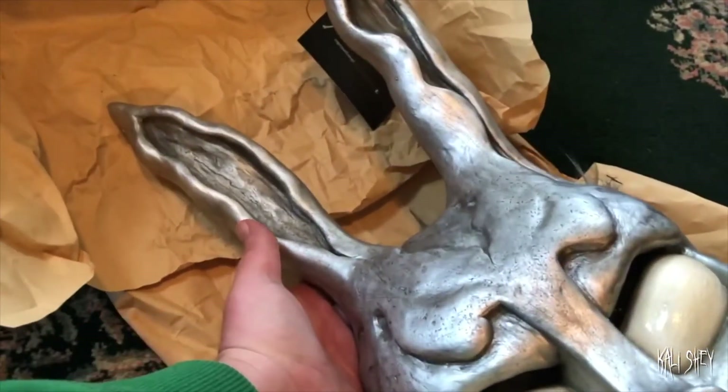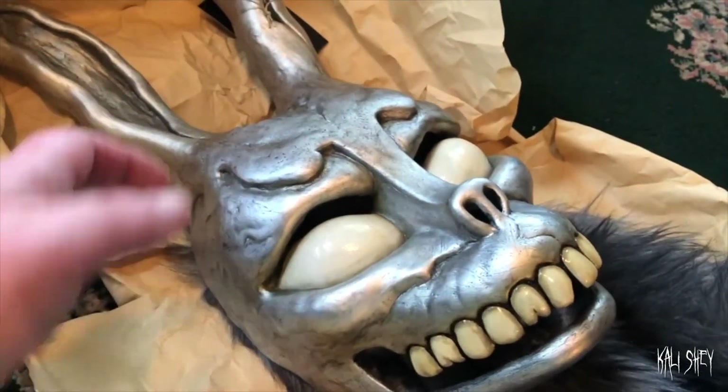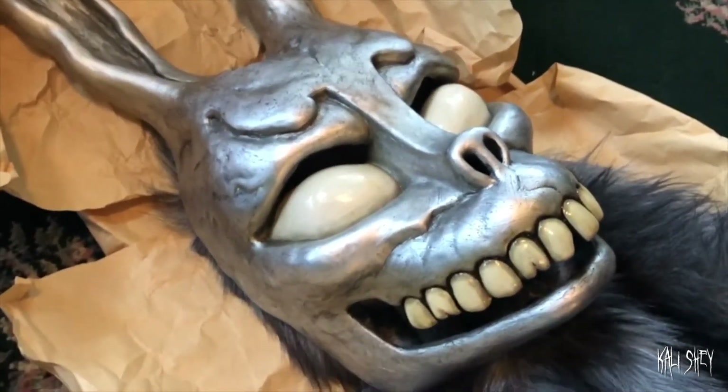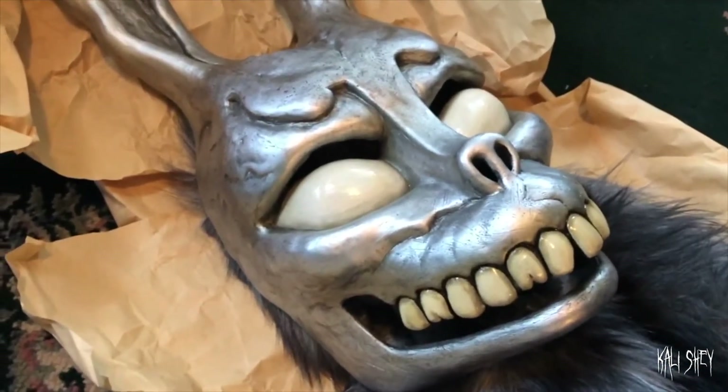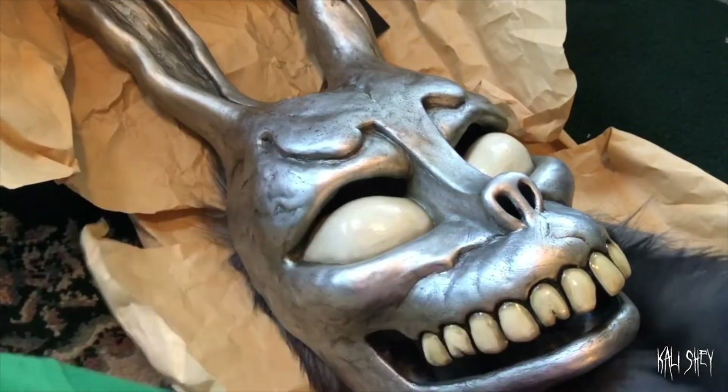This is like perfection for Frank. Look at that. I was so happy — I could cry right now. I'm a huge Donnie Darko fan. If you guys don't know who Frank the Bunny is, then go watch Donnie Darko. What's wrong with you? What are you doing with your life?